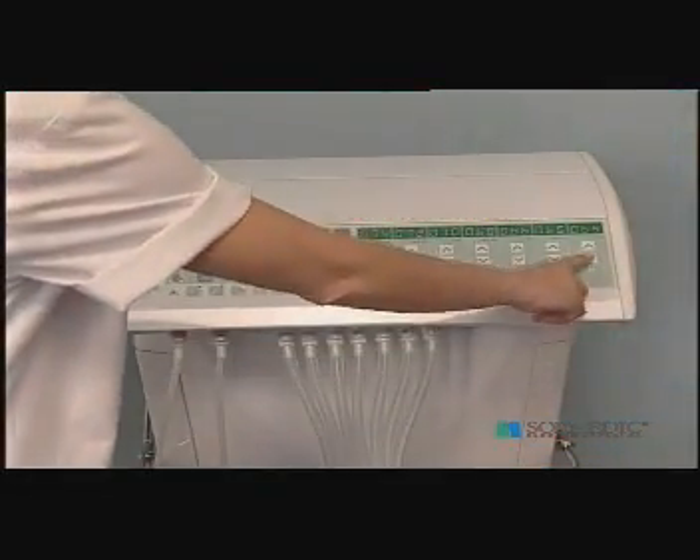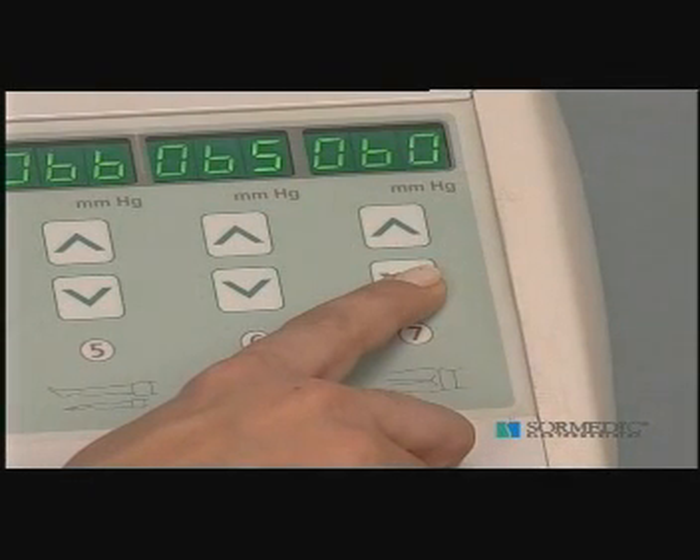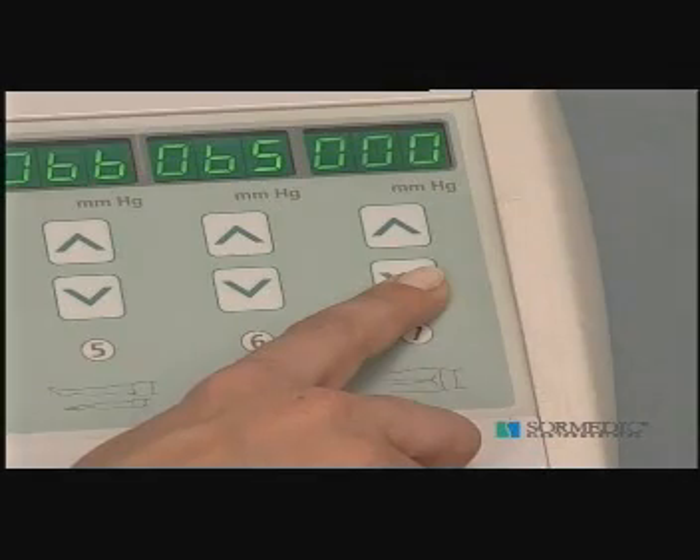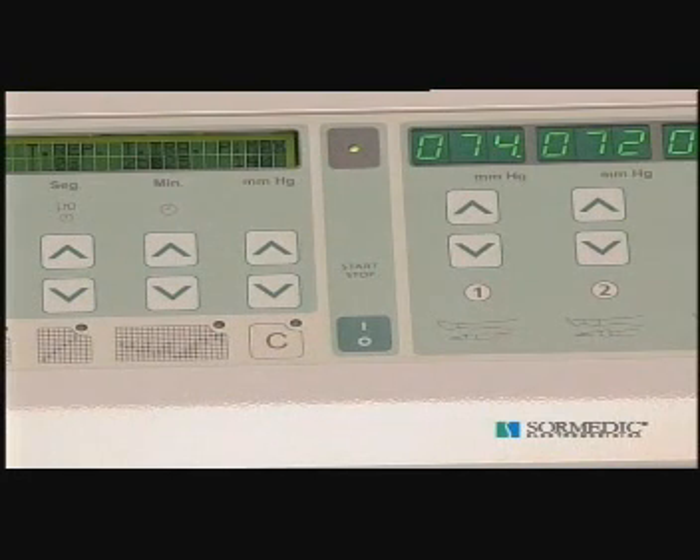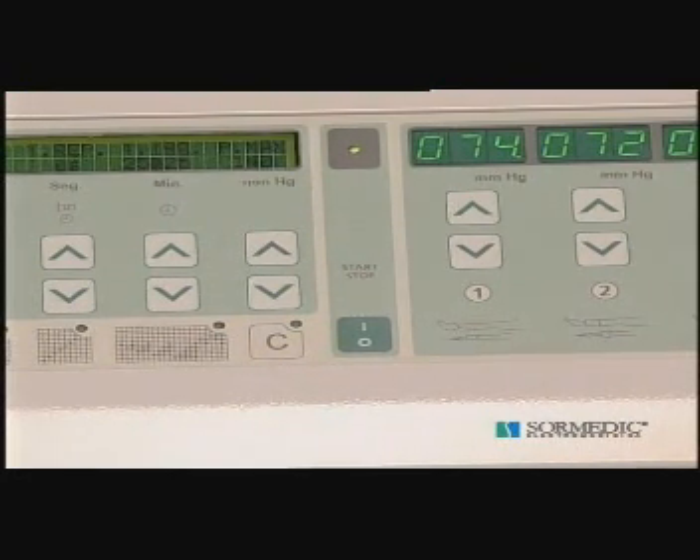As the abdominal corset will not be used in this case, the preset value of segment 7 should be set to 0. Press the stop/start key. The start indicator light will go on, the motor will start to operate, and inflation of the boots will begin.